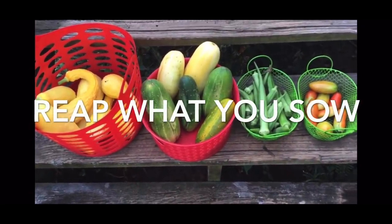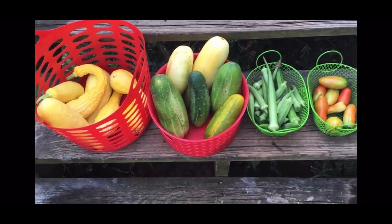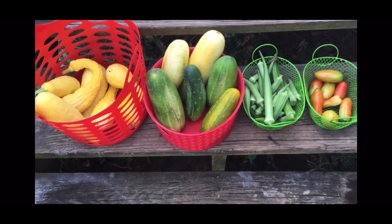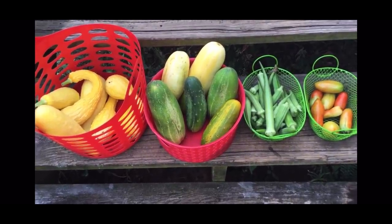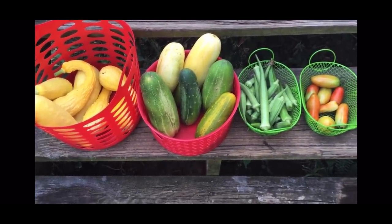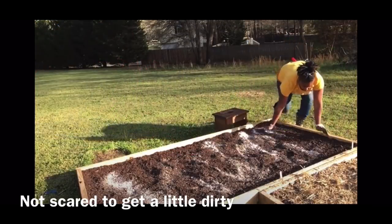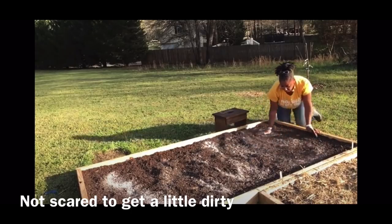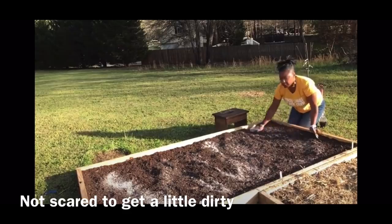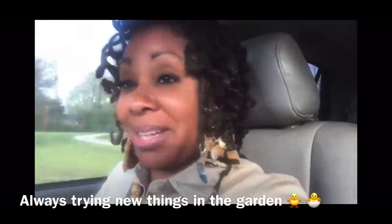This is Essie the Homesteader coming to you with a harvest video today. It's getting a little bit more challenging to get around to the harvest that is coming in in abundance, y'all — it's taking me a little bit longer to get around the whole yard. So what I'm going to do is do my trenches, and these things are a little tiny. Y'all see what is due to the homestead, right? Y'all see that?